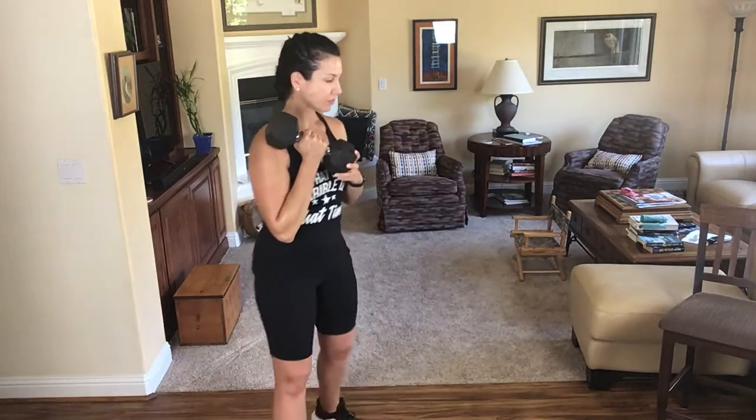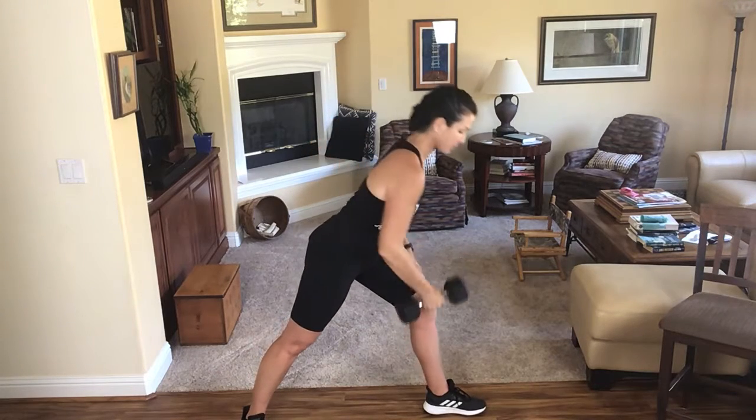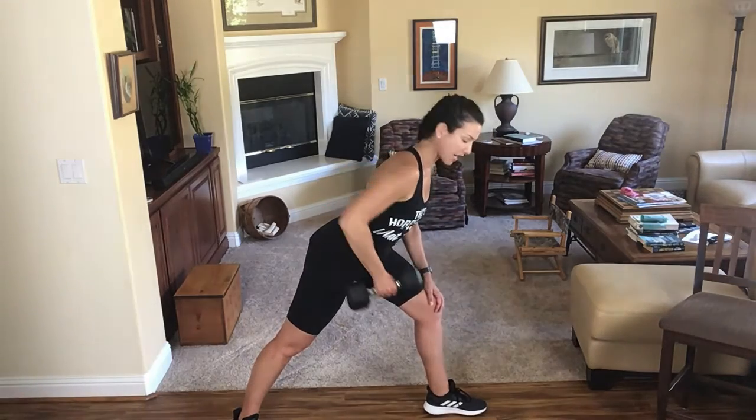Ready to get started? You will need a heavy or challenging dumbbell, or you can use a water jug. We're going to begin with a one arm row. Take your feet into a split stance, left foot in front, right foot in back, and pull your elbow right up and in towards your side.